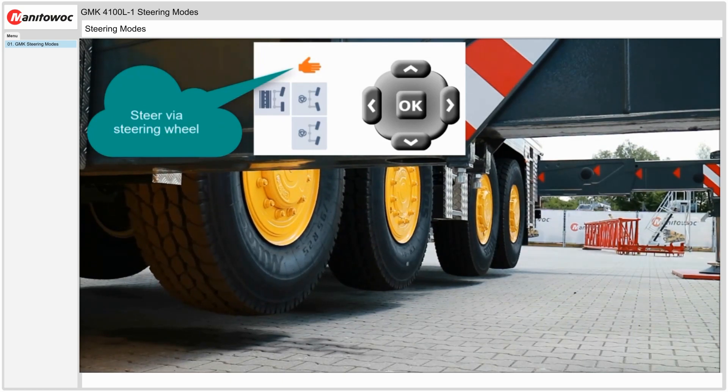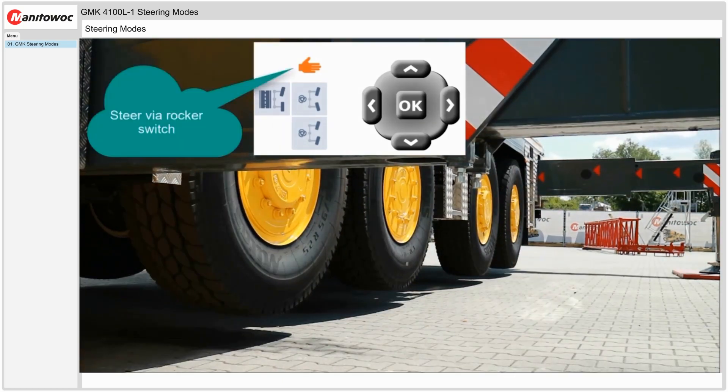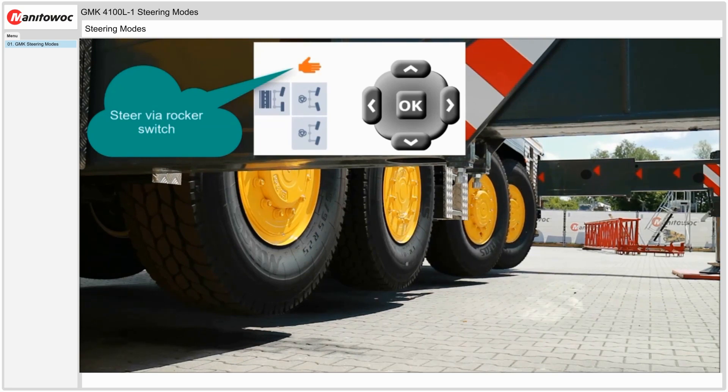Another scenario in manual mode is using the rocker switch on its own. Here we are steering only with the rocker switch — we steer axles 3 and 4 to the left and then we can steer axles 3 and 4 to the right using only the rocker switch.